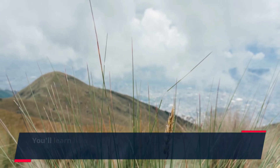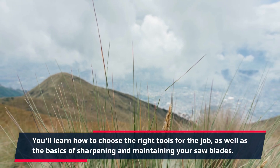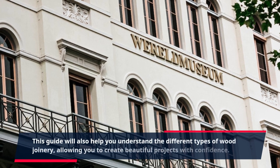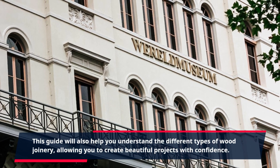You'll learn how to choose the right tools for the job, as well as the basics of sharpening and maintaining your saw blades. This guide will also help you understand the different types of wood joinery, allowing you to create beautiful projects with confidence.